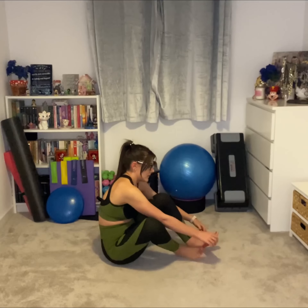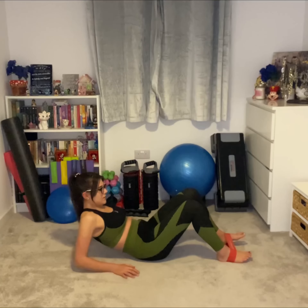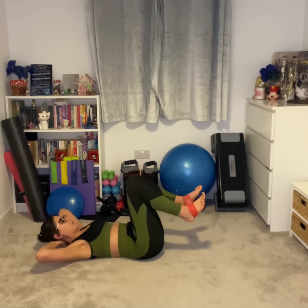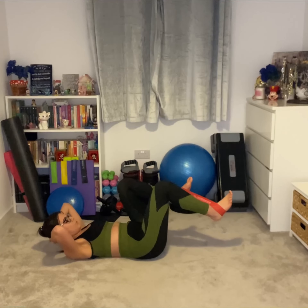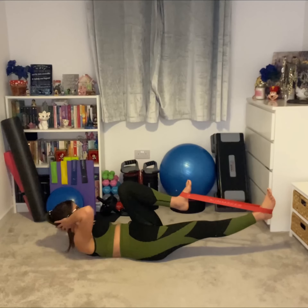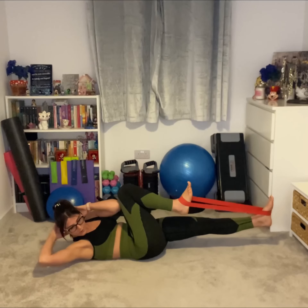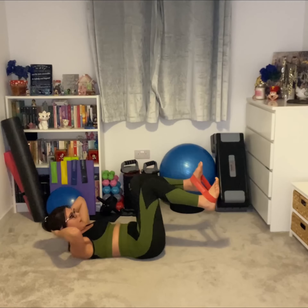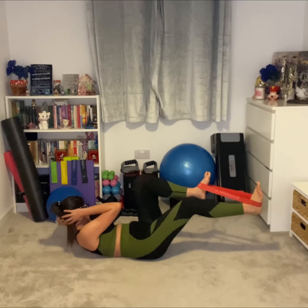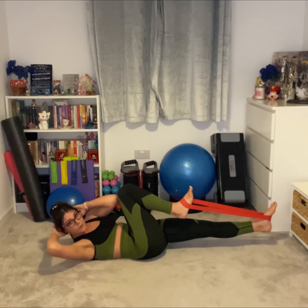For our bicycle crunches, we're going to sit down on the floor and place the band over our feet. Then we're going to lay back, placing our hands behind our heads with our elbows out. Then we're going to bring one knee in as the other leg stretches out, and cross our elbow towards that knee. Bring it back and cross the other elbow towards the other knee — that would be one rep. So cross, cross — that's one rep; cross, cross — that's another rep.